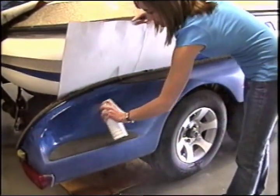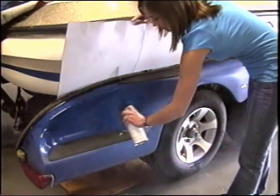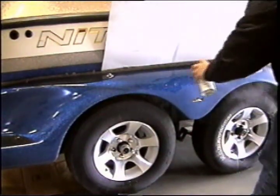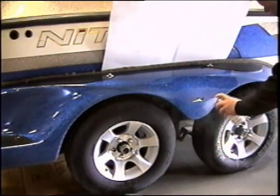spray a thin coat of Splashback shine uniformly on the surface. This is the one instance where less is more. If you see runs, you are definitely applying shine too thick.